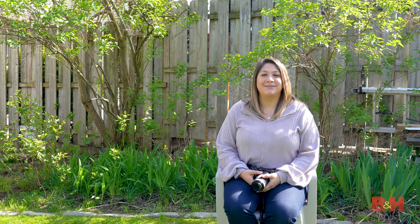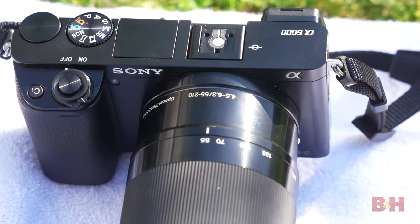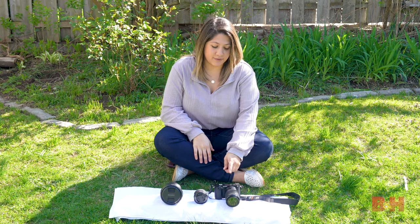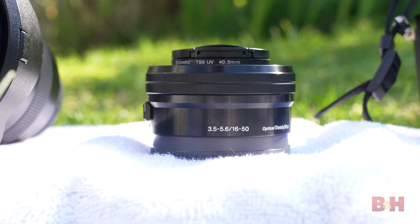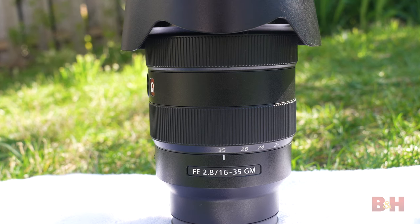We'll use a DIY water feature, the nature around us, and we'll try out some light painting. I'll be using the Sony a6000 with two kit lenses, the 55 to 210, the 16 to 50, and the higher end 16 to 35 f2.8 G Master.